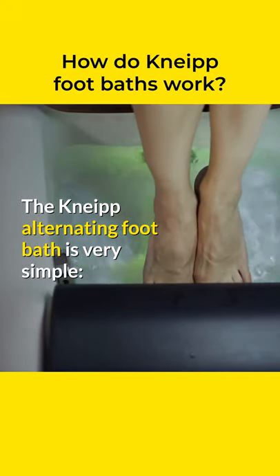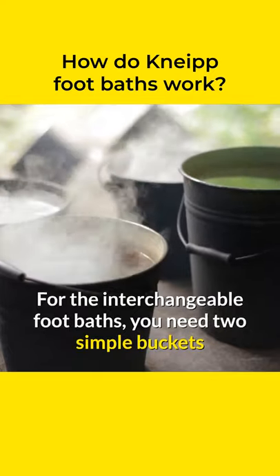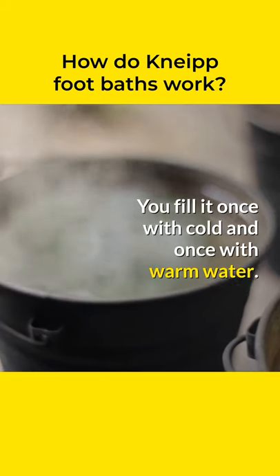The NEEP alternating footbath is very simple. For the interchangeable footbaths, you need two simple buckets that can comfortably accommodate your feet. You fill one with cold and once with warm water.